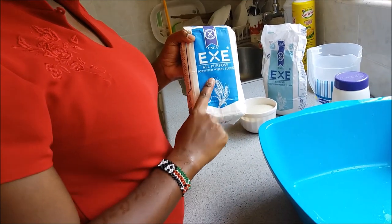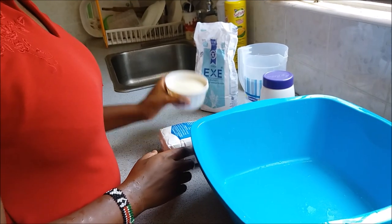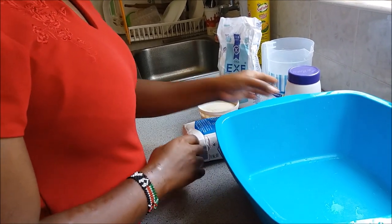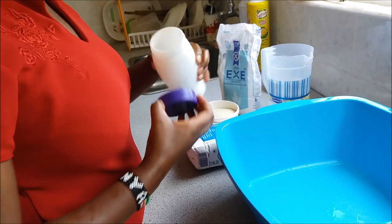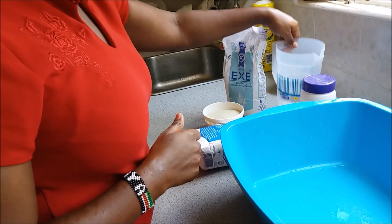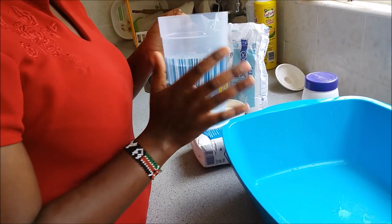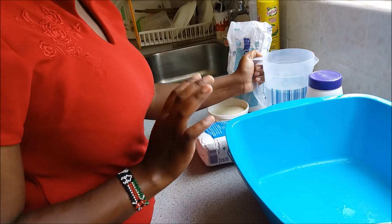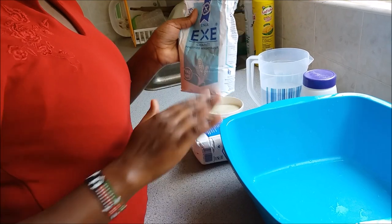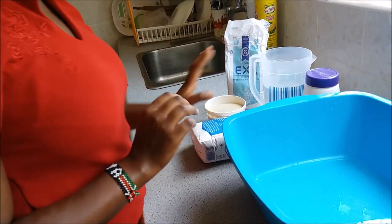We have the all-purpose flour — this is one kilogram, this is what we are going to use. Then we have some sugar, and we have some salt. Then two cups of warm, lukewarm water — not too hot, just lukewarm. Then I have extra flour, which I'll use for rolling the dough.